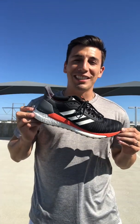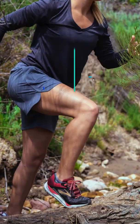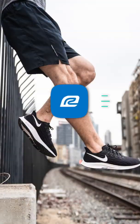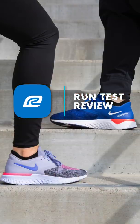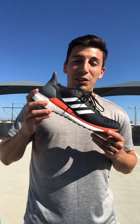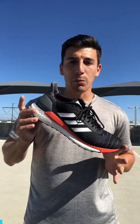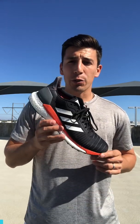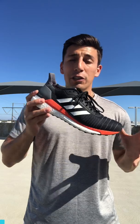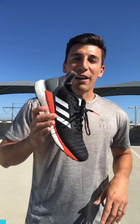Hey, what's going on guys, it's Brandon here with Roadrunner Sports and today I'm reviewing the Adidas Solar Glide 2019. This came out earlier this year around May — about two months ago. I've been running in the shoe for about three weeks and I've got about seven runs in them, doing short distance, medium distance, and long distance.